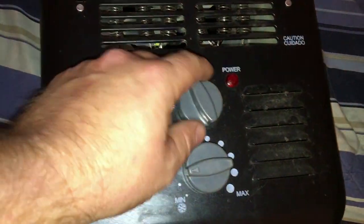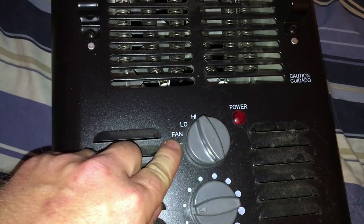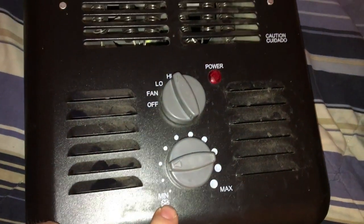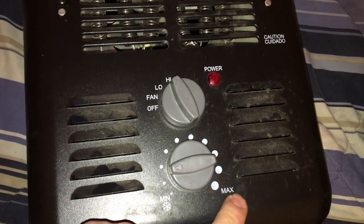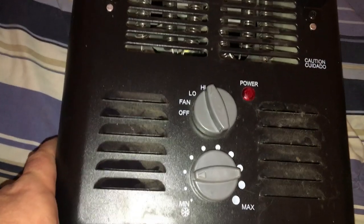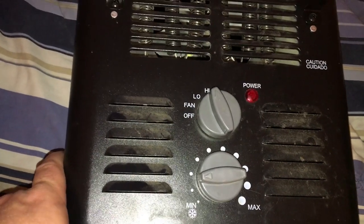This is the front of the heater. As you can see it's got a high, a low, fan, and off. Down here is a thermostat from minimum to max. I'm not a professional electrician by any means — I'm a do-it-yourselfer — so this is what I did.